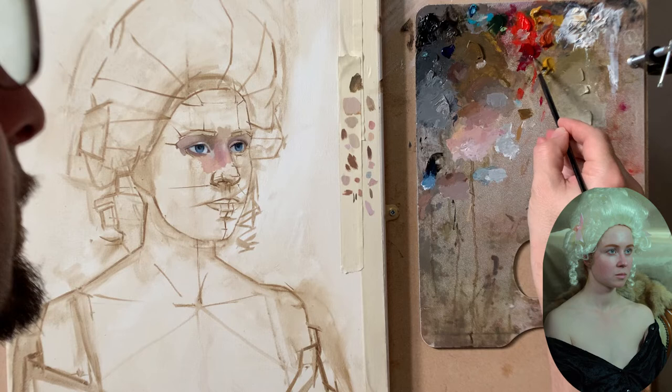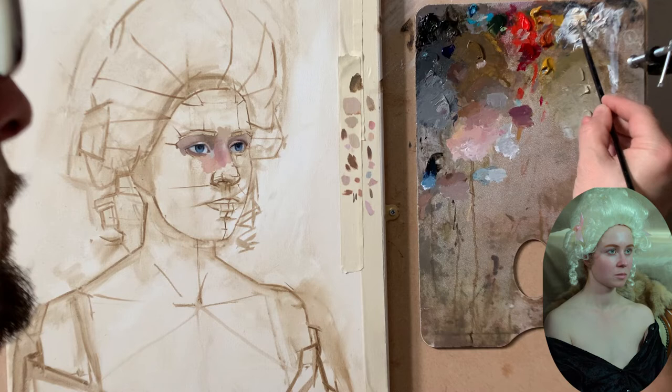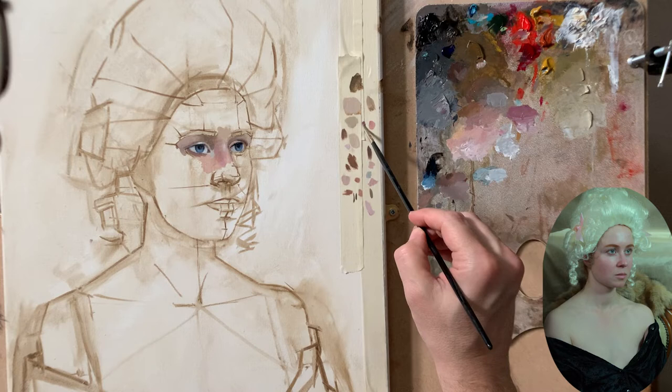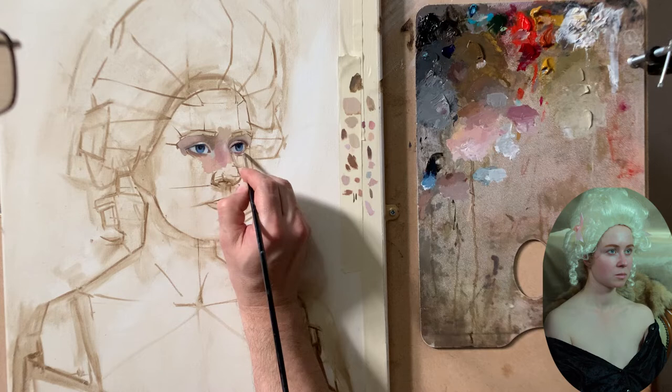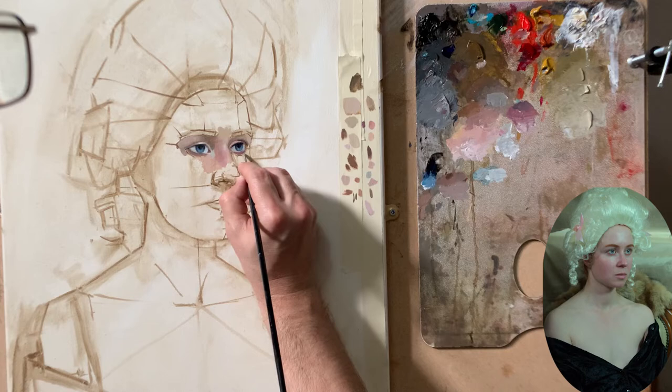Before finishing this session, I want to answer the questions I gave you at the beginning of the video. Where should you start to paint? You should paint first the area in between the eyebrows, because that particular area corresponds to the color of the middle tone, and the middle tone is the color of the skin. Second question: what should you paint first? Start from the eyes and the eye socket.